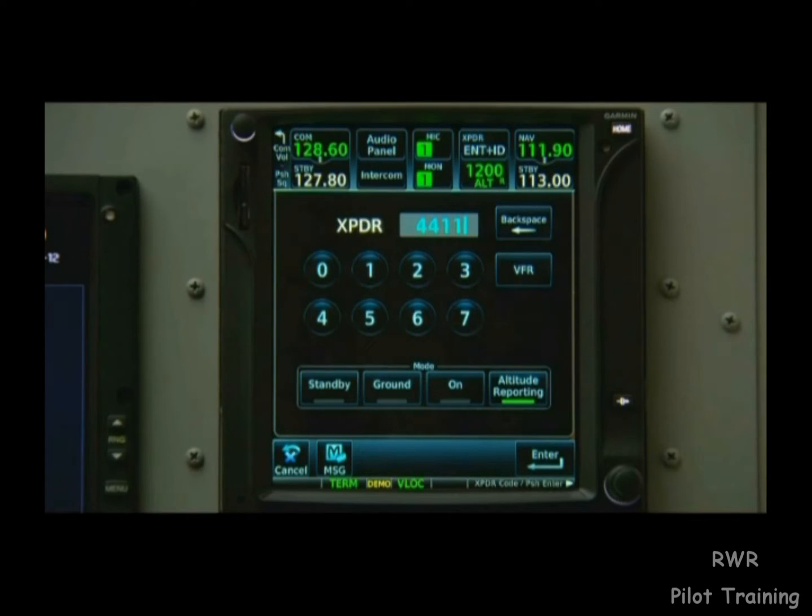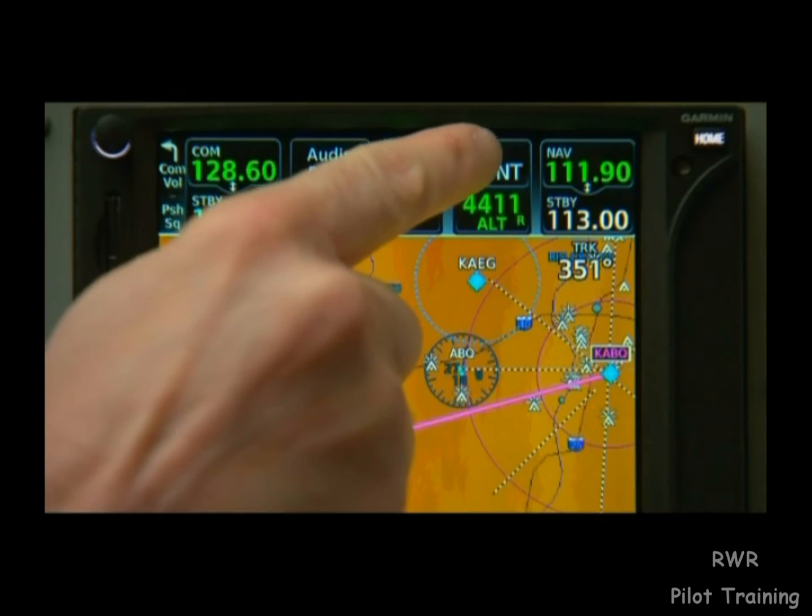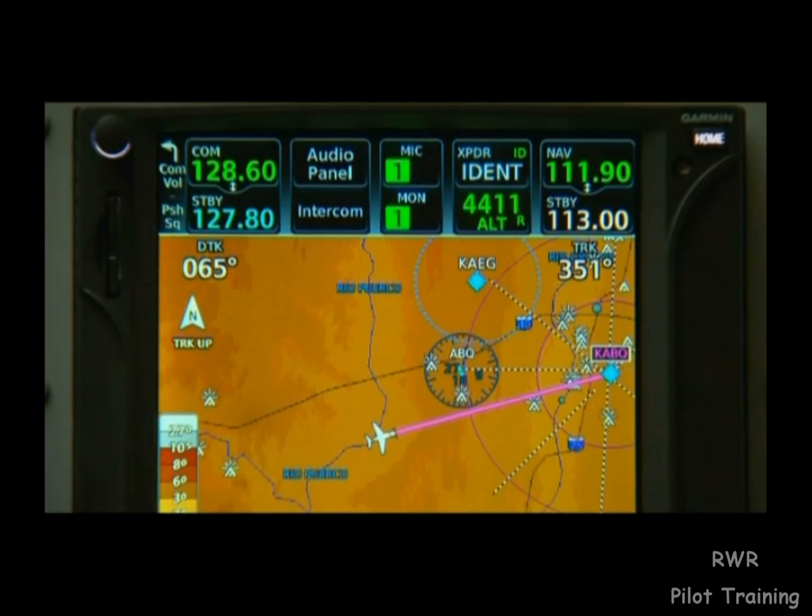On the 700 series, if we don't immediately ident, we can find a dedicated ident button on the top of the screen above our transponder code.